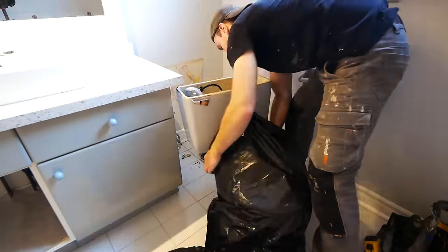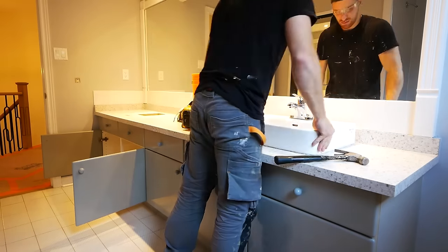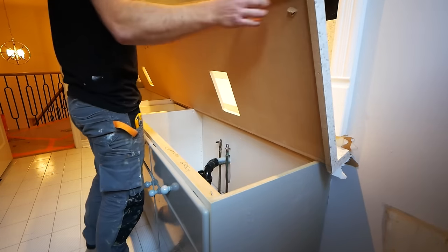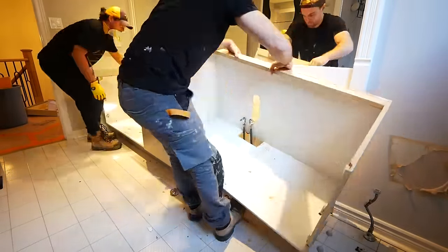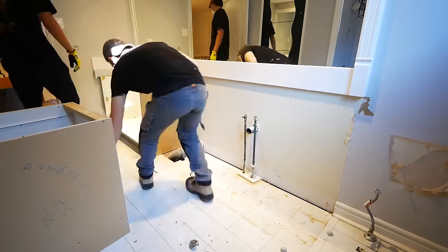To start off the demo, I always like to remove the larger fixtures first. This just gives a lot more legroom, space to film, and whatnot. I had my buddy Jeff give me a hand here, and that was a huge help. This is usually a really exhausting process, having to not only remove everything, but then take it down the stairs and into the bin.